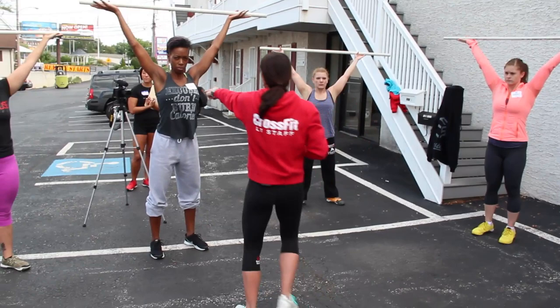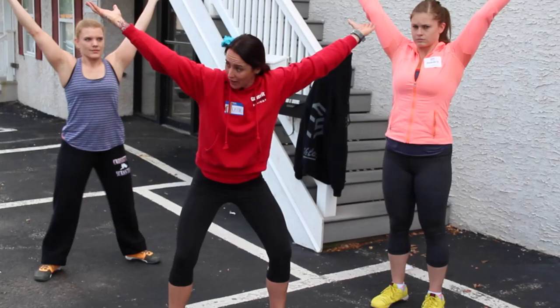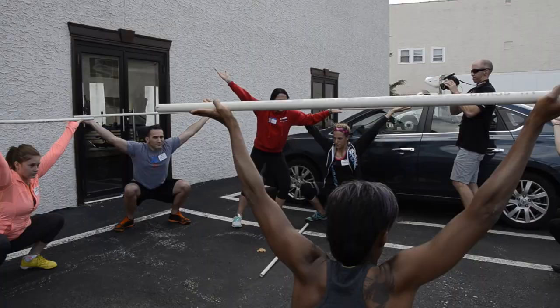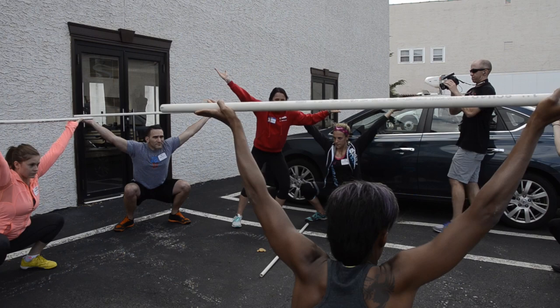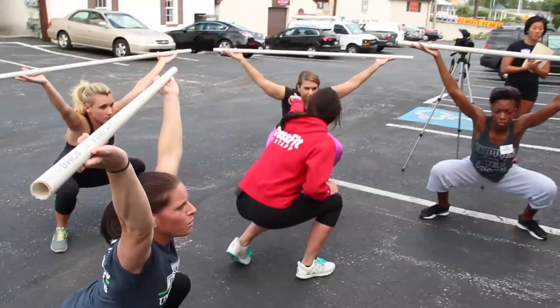Now we're going to squat. When you squat, that bar has to travel back as the butt goes back and down. Keep pressing up. Eyes forward, Liz. Punch up a little higher. Keep your hips down. Pull that bar back for me, Adrian. Bar back, Courtney. And stand. Press up and down. Eyes up for me, Courtney. Pull that bar back, Caitlin — a little bit more. Press up and pull back, Janelle. Pull back, Melinda. And stand.